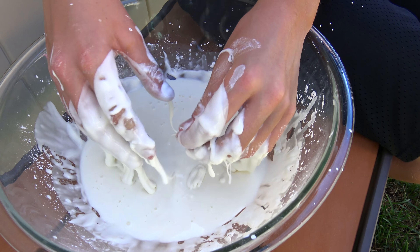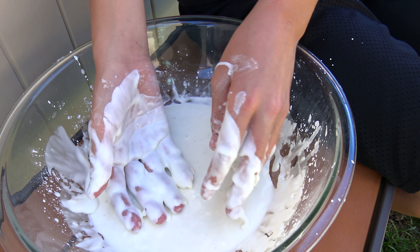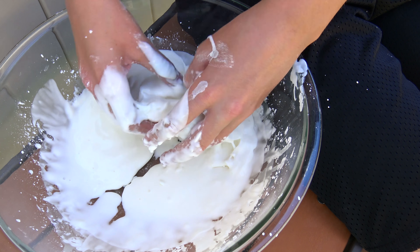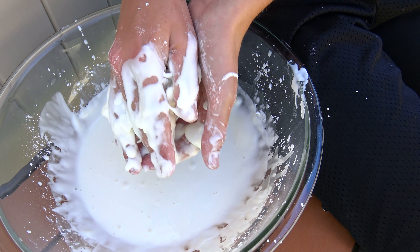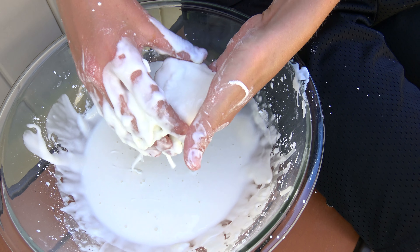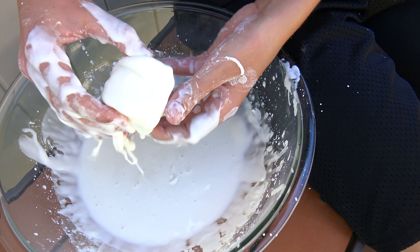This is what you want to do outside. So you don't have a big mess to clean up. It's kind of like play-doh but the moment you stop playing, it doesn't want to be your friend anymore.